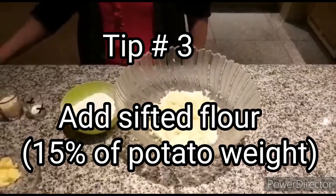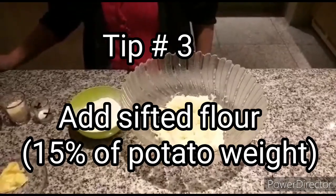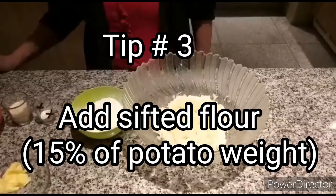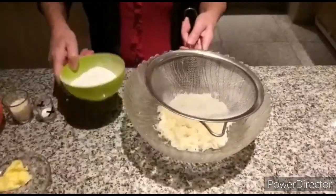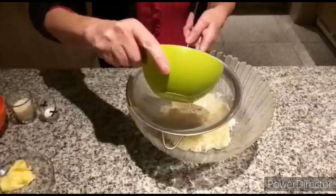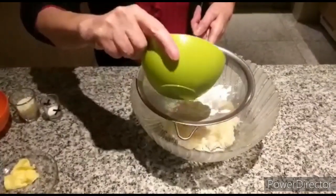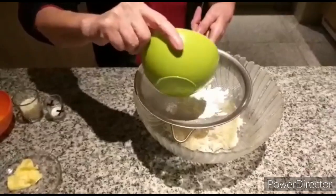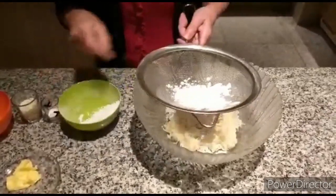And now for my third tip: the flour, which should be about 15% of the weight of the potatoes. Sift the flour to make it more fluffy and to bind together with the potato. Use as much as you need, a little bit at a time.